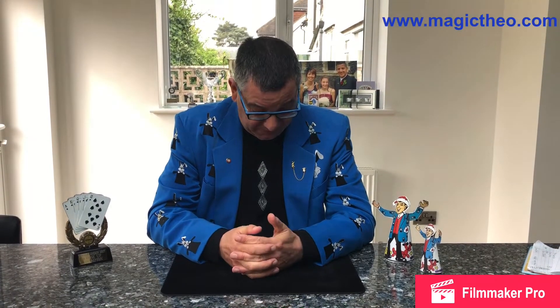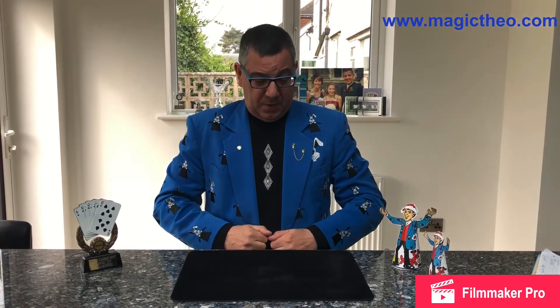Hi there, this is Theo the Magician based in the UK in Sutton in Surrey. As you can see, I've got a different attire on — I'm wearing my jacket and shirt, and this is what I normally wear at my close-up magic.